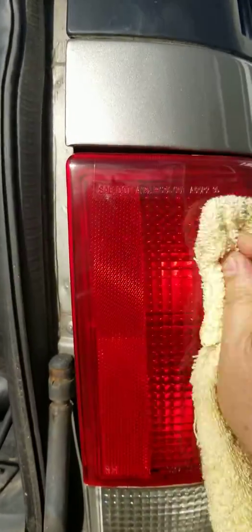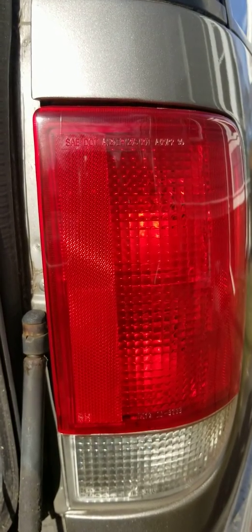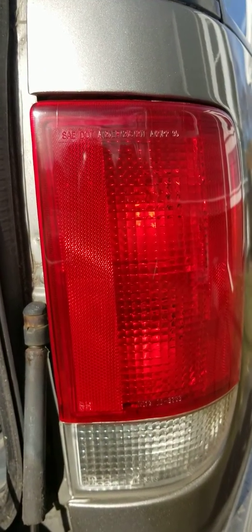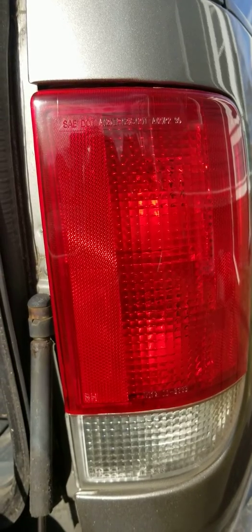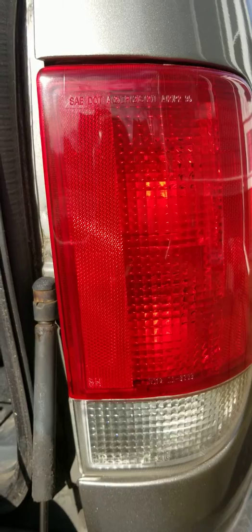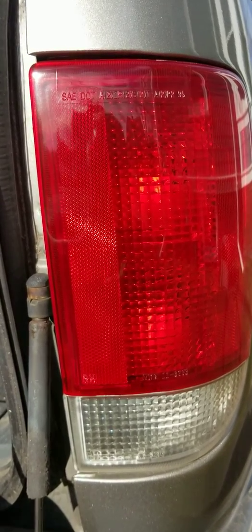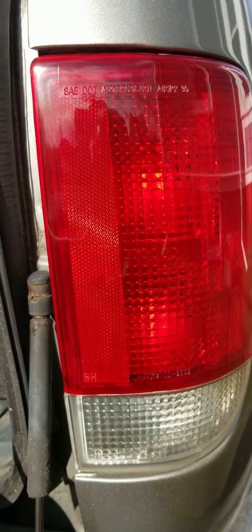That was done in about two to three minutes. I just find it very easy — you're able to restore your headlight lens assembly and tail lights pretty quickly, and you don't have to spend a lot of money. Good luck out there!